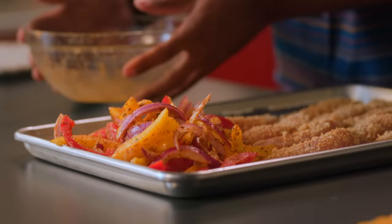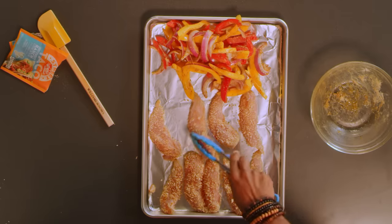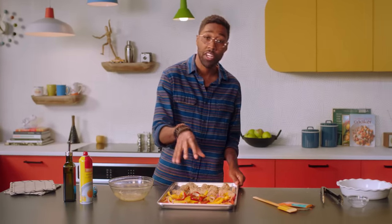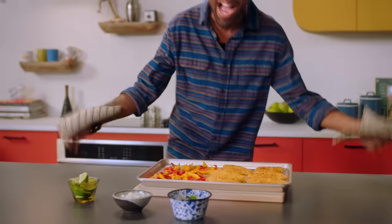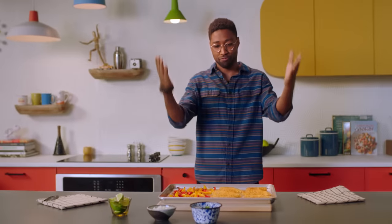Just make sure everything has some space on here so it can evenly cook in the oven. We're gonna put this in the oven to bake for 20-25 minutes until the vegetables are tender and the chicken is cooked all the way through. Here we go. How easy was that? A fast way to get dinner on the table quickly.